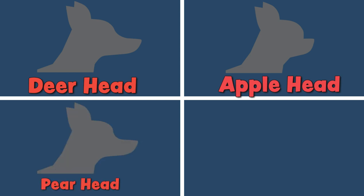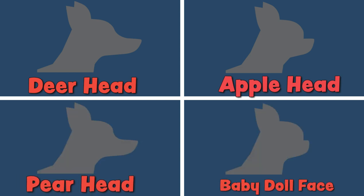Hi guys! Welcome back to Sweetie Pie Pets. Besides their tiny size, the Chihuahua's most distinctive feature is probably their head shape, which can range from deer head to apple head, along with other head shapes in between and beyond. So let's talk about a Chihuahua's head shape.